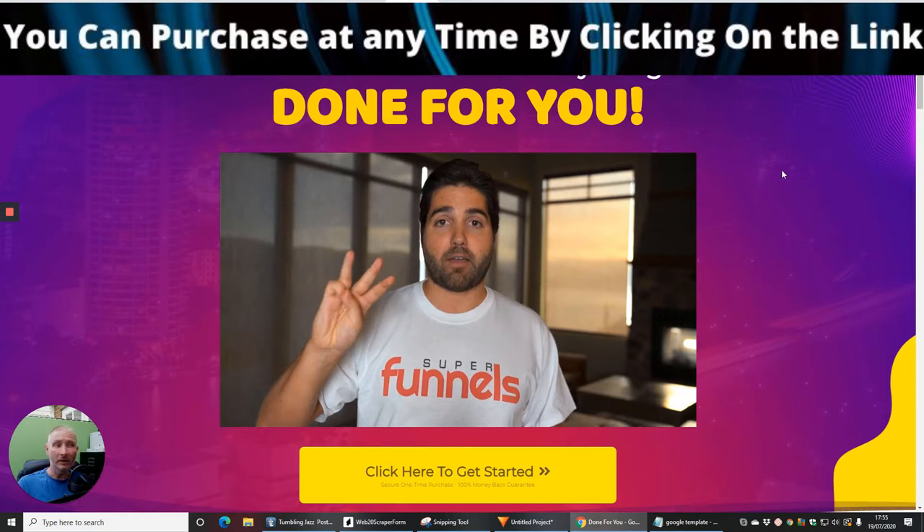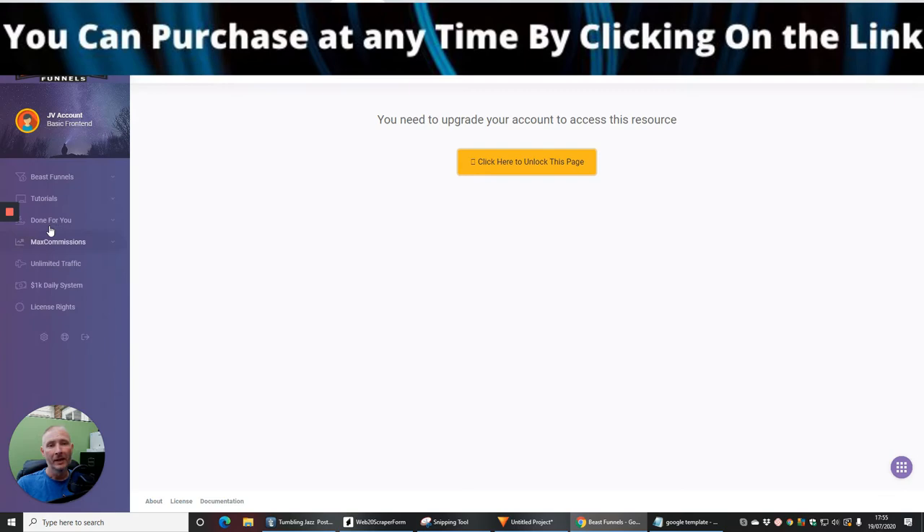You've got to do the hard work — nothing's free. So basically, this goes live at 8am EST on the 22nd of July. It's called Beast Funnels by Brendan Mace. With the $12.95 front end sale you will get five done-for-you review pages that you can put into action.